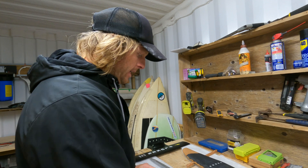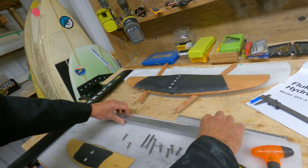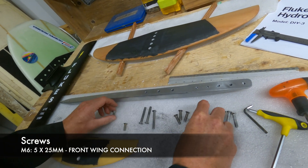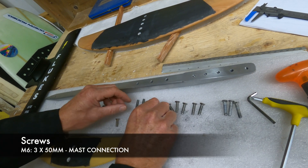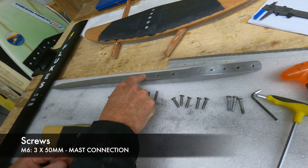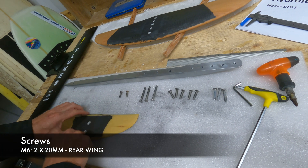For this assembly, what I recommend is using five 25mm screws — those will do the front wing. Three 50mm screws that will do the connection to the mast, and then two 20mm screws that will do the rear wing.